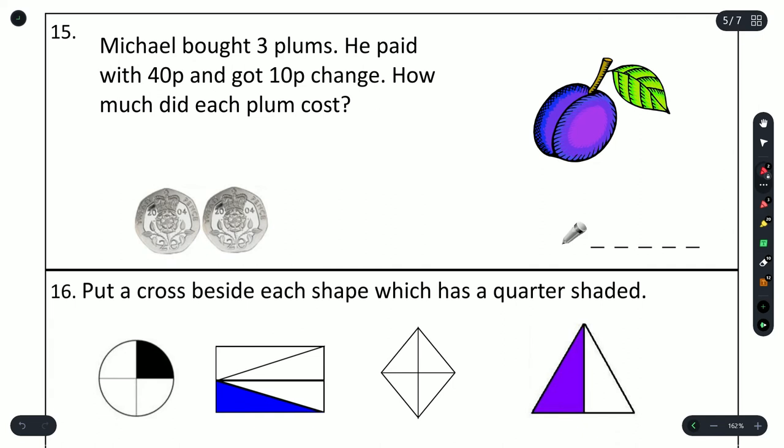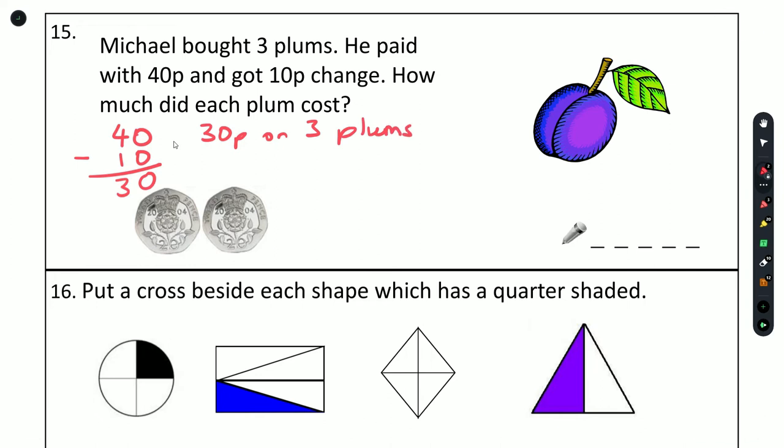Question 15: Michael bought 3 plums, paid with 40 pence and got 10 pence change. So he spent 40 minus 10 equals 30 pence on 3 plums. How much does each plum cost? Using the 3 times table: 3 times 10 gives us 30 pence. So each plum cost 10 pence.